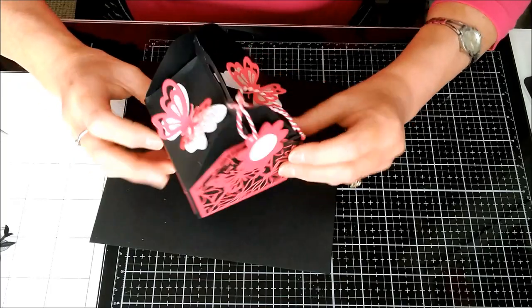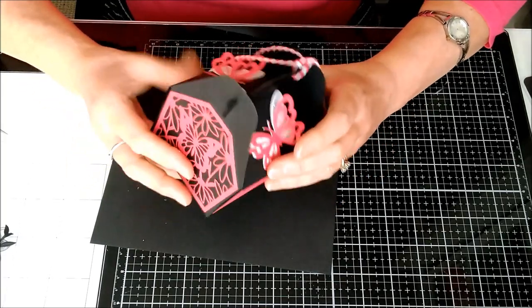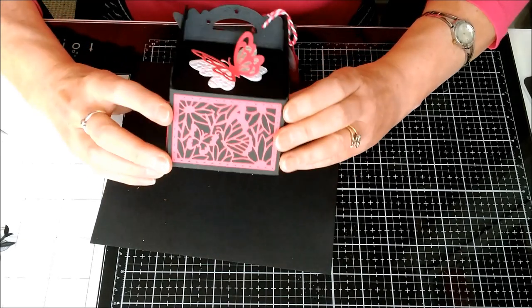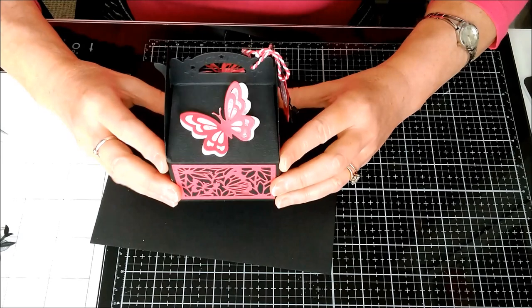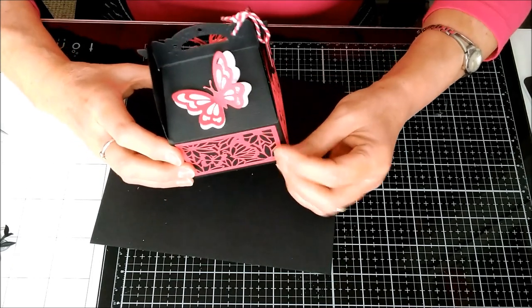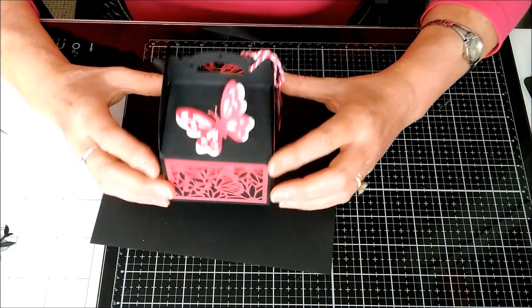And there you are — that's the finished little box, isn't that cute! So if you'd like to follow my videos and see what's coming next, I have some more for Tonic Studios and some other videos coming up very soon. Please subscribe to my channel and that way we can keep in touch and keep up to date. Thanks for watching, see you soon.